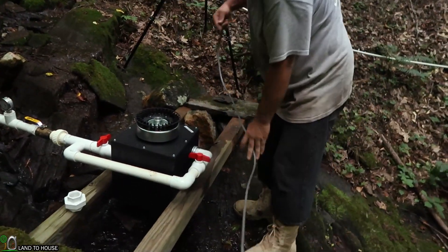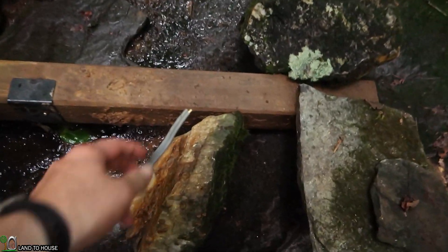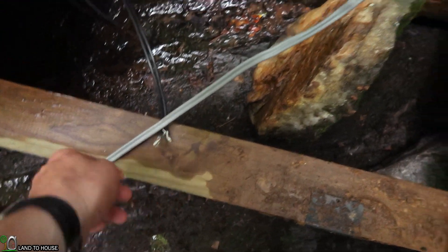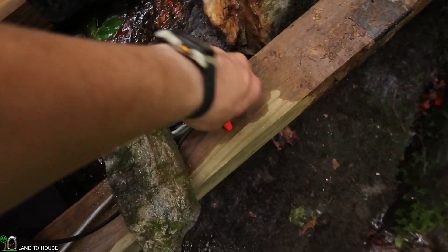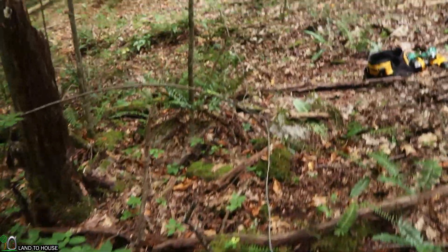Now that we have the wire run down here to the turbine, we're going to strip this back a little bit and then connect the three-phase wires here to this wire using some wire nuts. This is very temporary wiring — we'll probably put that in a box later when we have things locked down where we want them. And then the wire is just going to come up here and head on up to the house.